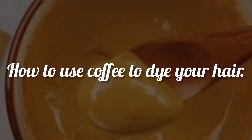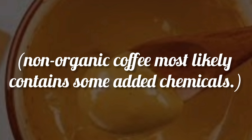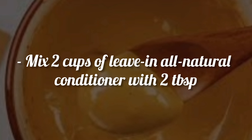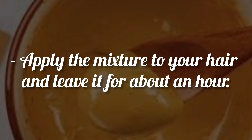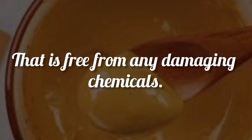How to use coffee to dye your hair: Make strong organic coffee, preferably espresso, as non-organic coffee most likely contains some added chemicals. Let your coffee cool. Mix 2 cups of leave-in all-natural conditioner with 2 tablespoons of organic coffee grounds and 1 cup of cold brewed coffee. Apply the mixture to your hair and leave it for about an hour. It will give your hair a beautiful chocolate color that is free from any damaging chemicals.